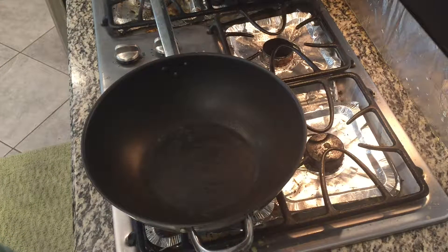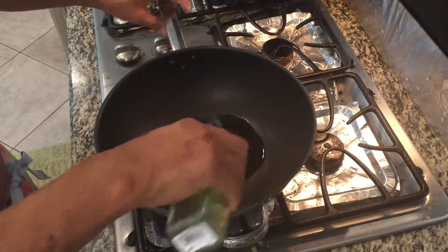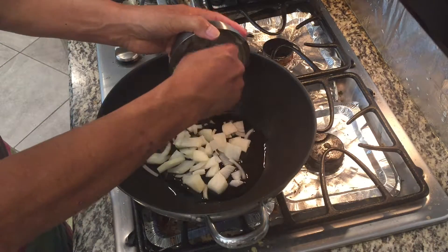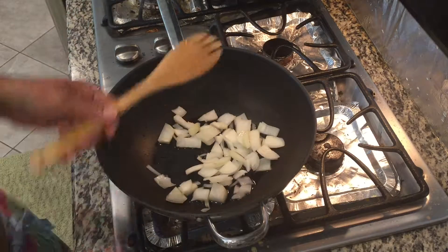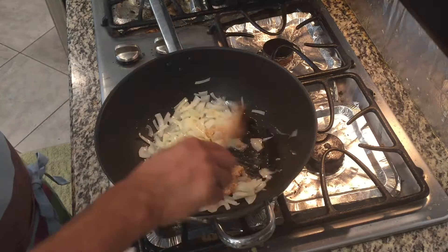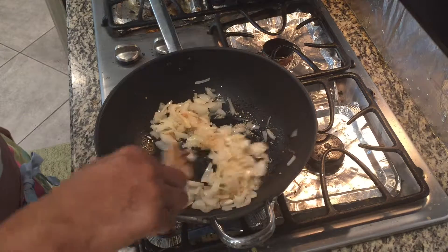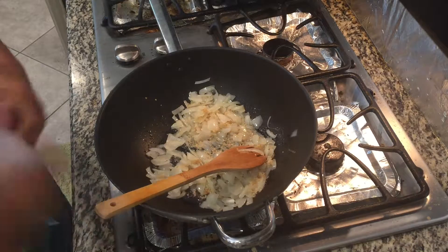In our hot pan here we will add oil. We will put our onions and let them cook for a minute. Now we are going to put our garlic. Smells good now. And then we will put our shrimp paste.